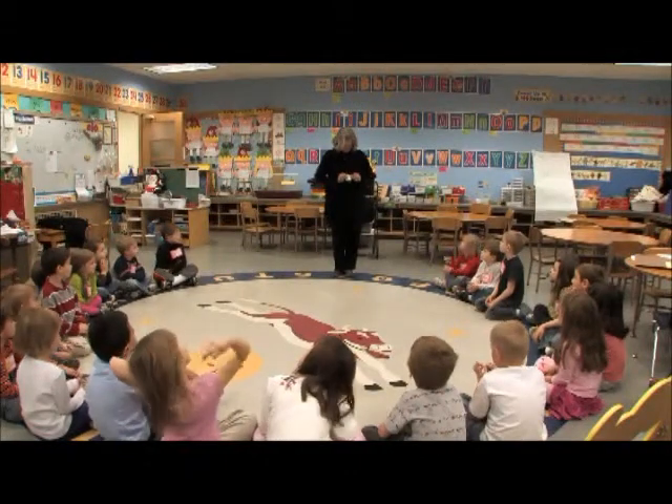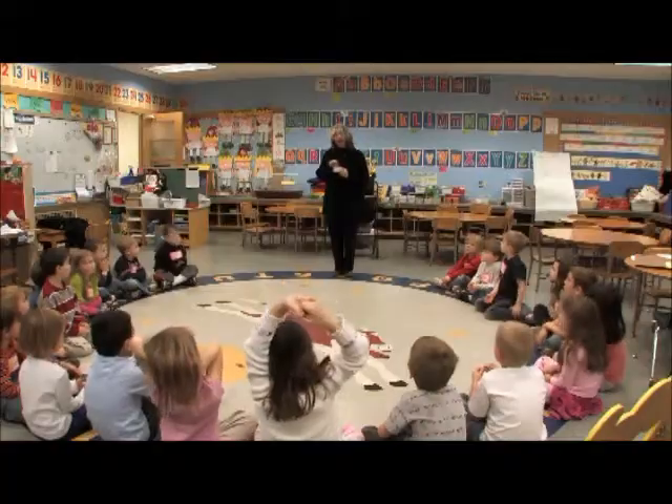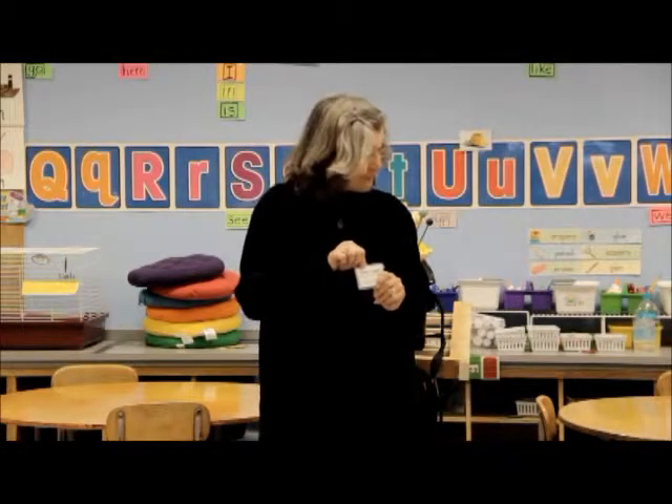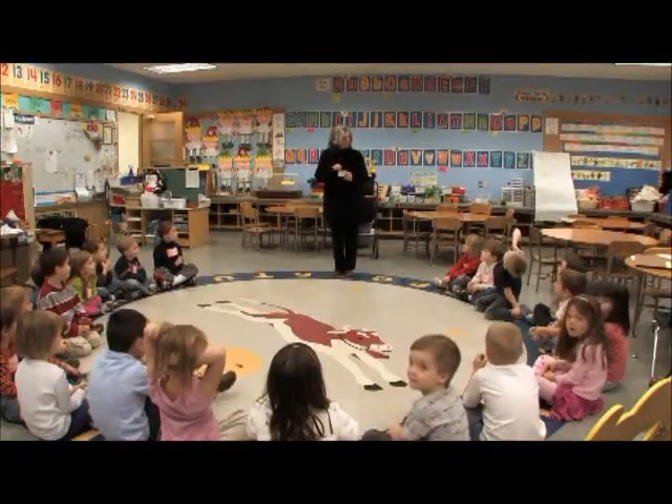I'm Sherry — that's what my name tag says — or you may call me Miss Leach. I go by Sherry at Raven Hill because I have a first name just like you. I'm very glad to be here today. I'm going to share my museum with you.